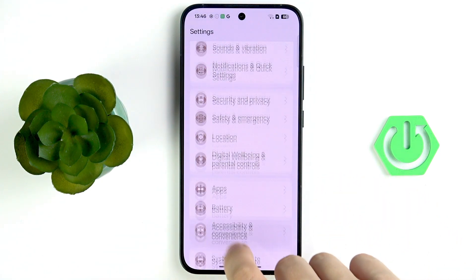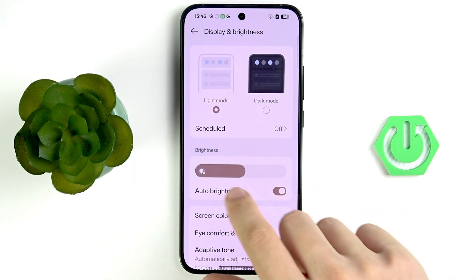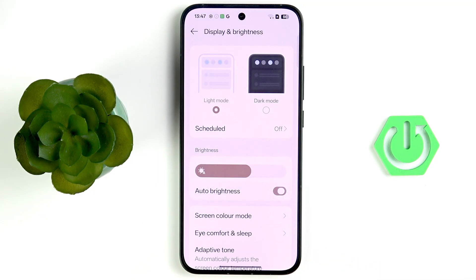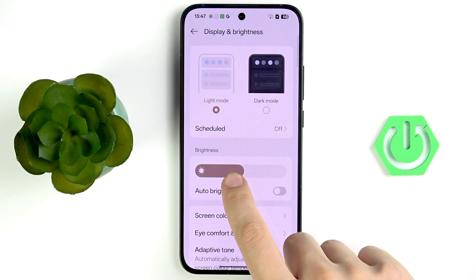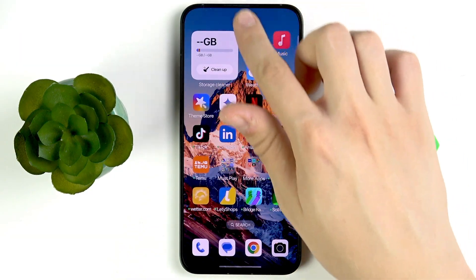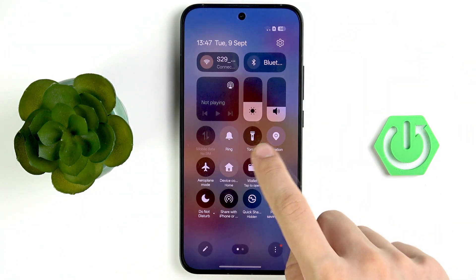Open Settings again and tap Display and Brightness. Below the brightness slider you have an Auto Brightness option. I recommend keeping Auto Brightness enabled for better battery life.